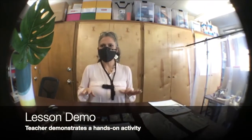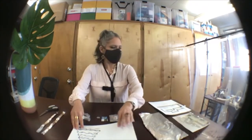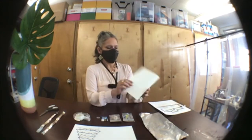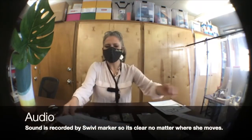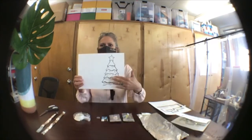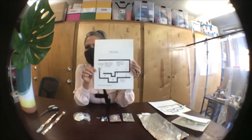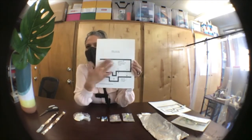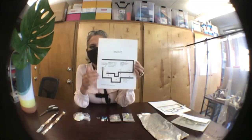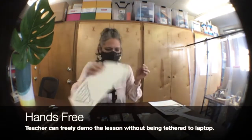Alright students, I'm going to go through what you'll be doing at home with your Christmas tree light-up card. You've got some materials that were sent home — you have this cardstock with a Christmas tree on one side, and on the other side you've got a sketch of a circuit. You'll be building the circuit on that side so that you can construct your light-up Christmas tree.